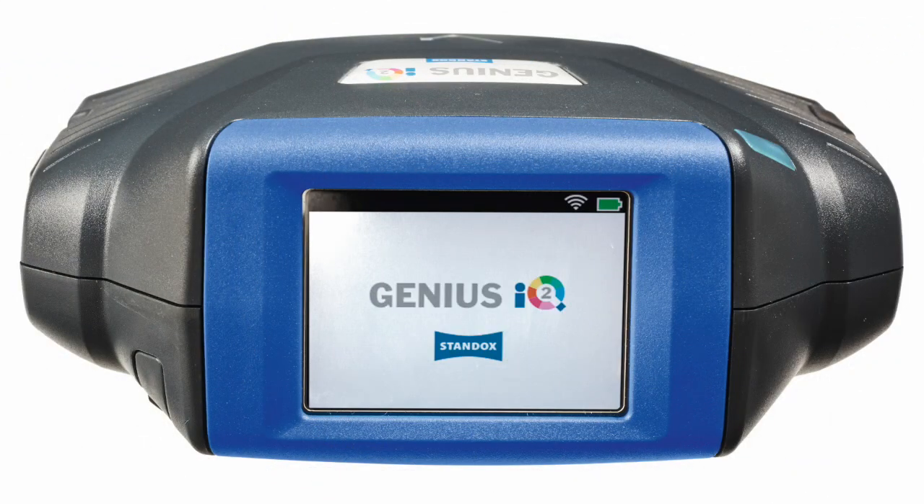I'll show you the fastest and most reliable way to find the correct colour formula. This device is not only measuring colour but also flake size. This digital process saves you the need of making a spread card or using the colour box.